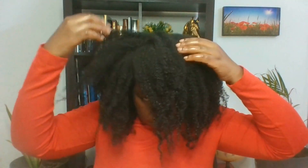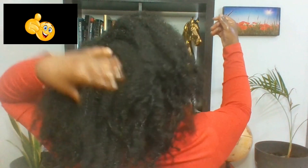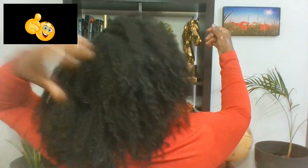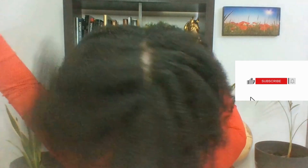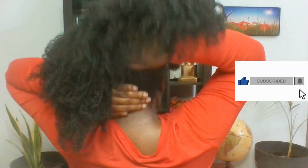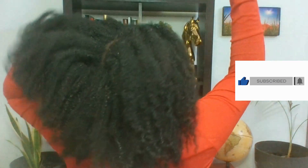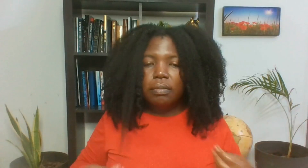I can easily separate it, and for me this is what I believe all 4C girls should be doing. When you use your fingers as much as you can, you're going to definitely have fuller hair on your head. I hope you've enjoyed watching this video. If you have, give your girl a thumbs up, make sure you subscribe, and don't forget to hit that notification bell so that every time I post a new video you are the first to know. And if you're visiting my channel for the first time, welcome!